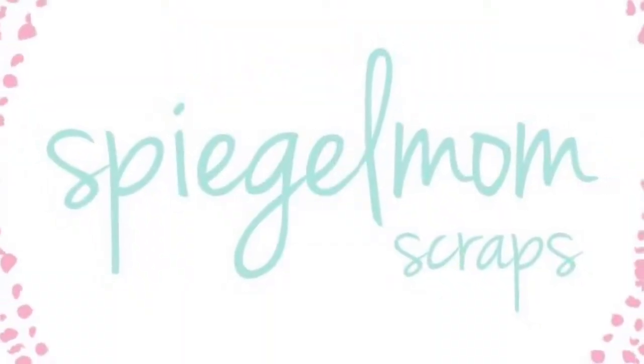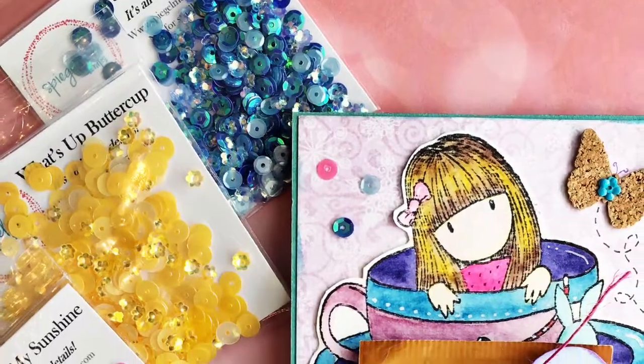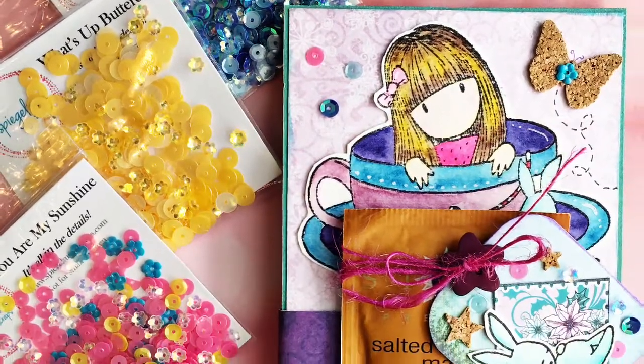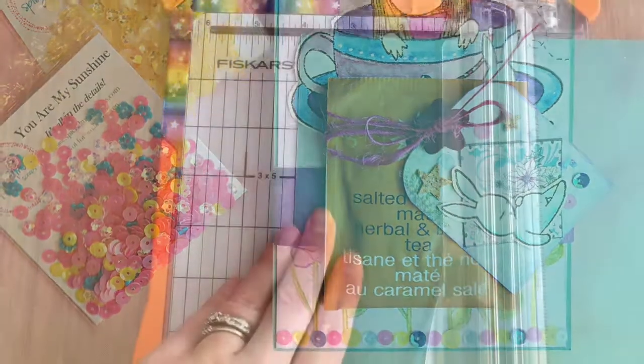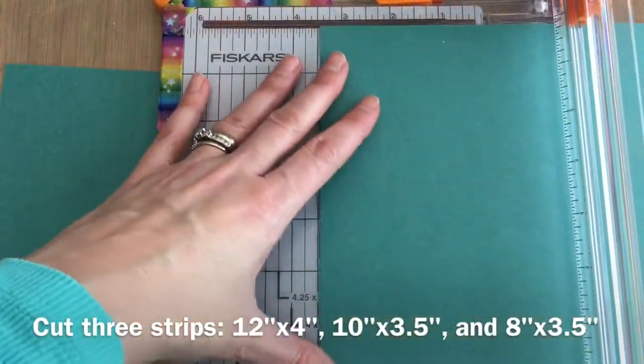Hi, it's Karla from Creative Love Affair and I'm here with the Spiegel Moms Scraps Blog Hop. It's May 1st and I've joined their design team and I'm super excited. I've got a twist and pop card for you today.